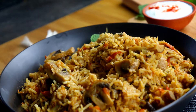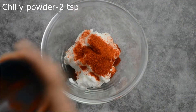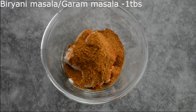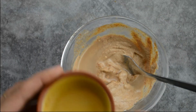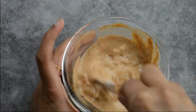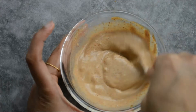Without further ado, let's get started. To a bowl I'm adding 3 tablespoons of thick yogurt, 2 teaspoons of chili powder, 1 tablespoon of homemade biryani masala or garam masala, and 1 tablespoon of coriander powder. Let's mix it with a little bit of water to make a smooth paste — this is our biryani masala. Let's whisk and keep this aside.